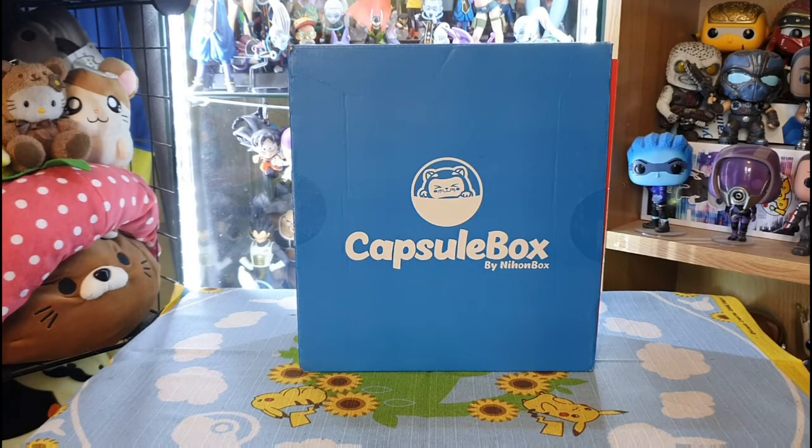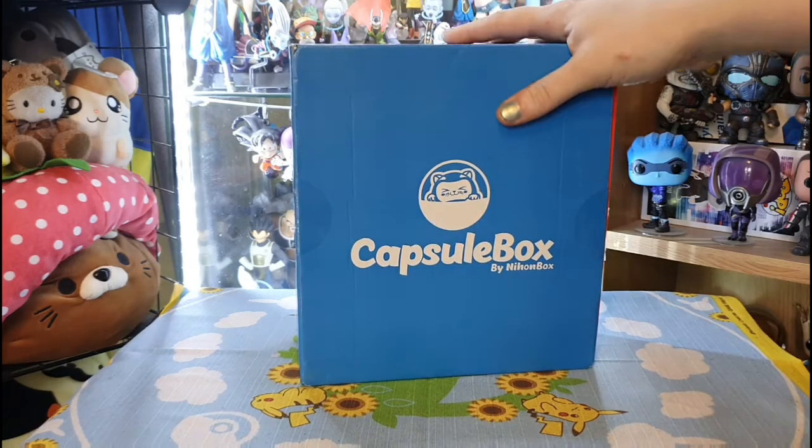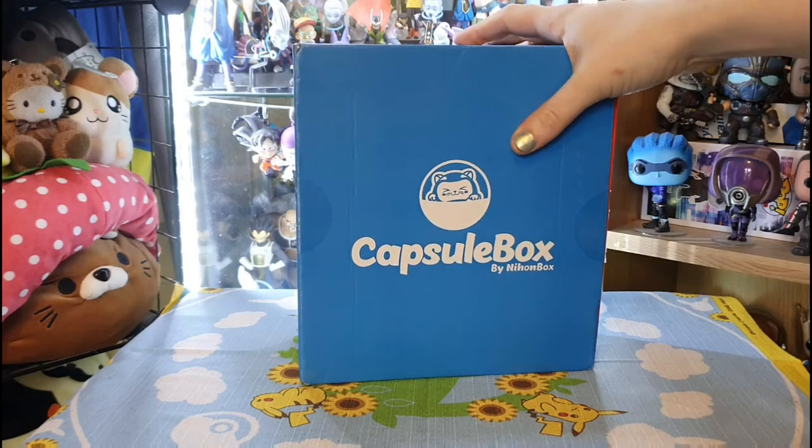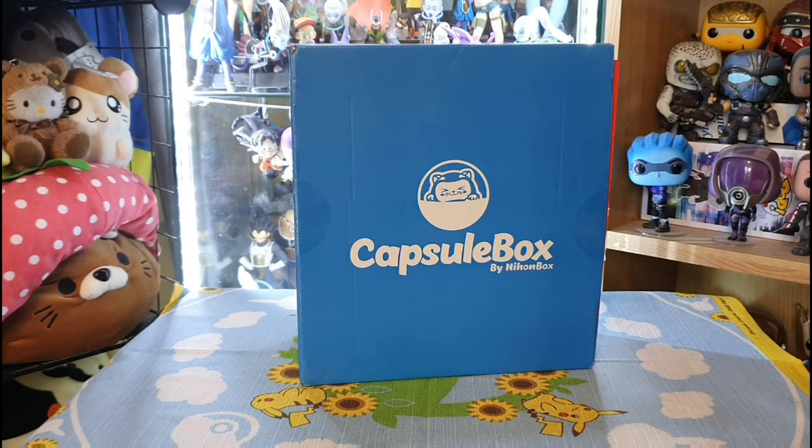What is up my beautiful nerd crew, this is Rachel Des. I have a lovely box review for you today from the wonderful people of Capsule Box by Nihon Box. This is a monthly capsule subscription or Gashapon Box — you get seven or six capsules depending on the box, and you can get figures, puzzles, and random everyday little items.